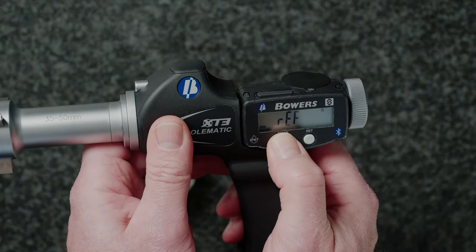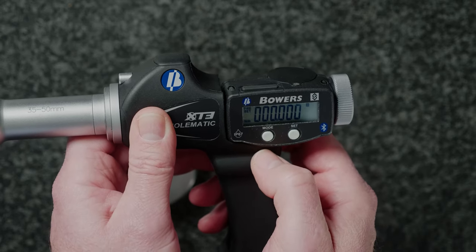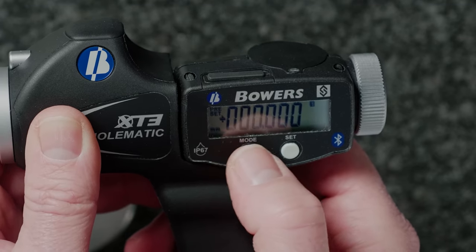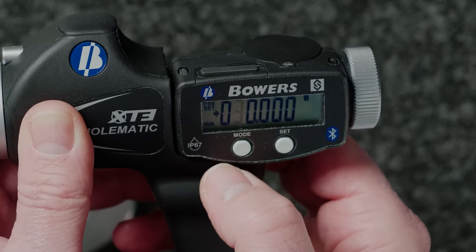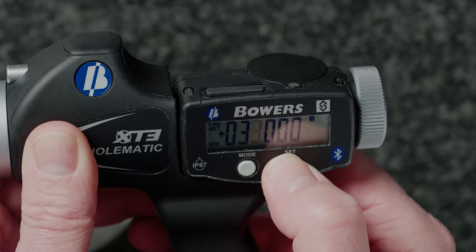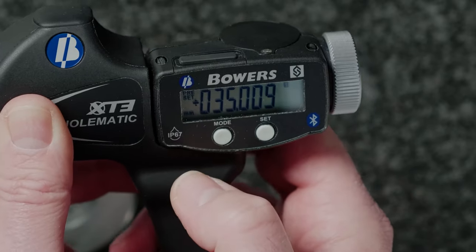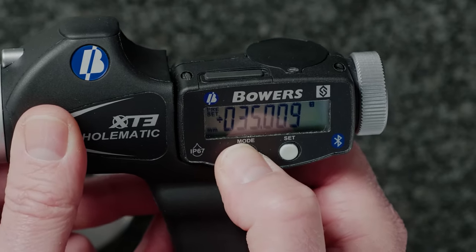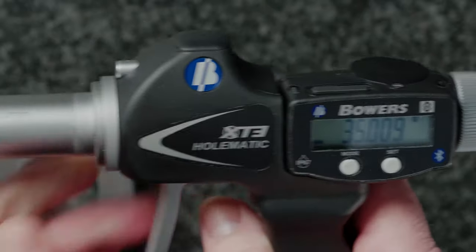Press the mode button until PRE is displayed. Press SET to enter that display. Toggle between the mode button to move along the digit strand and press the SET button to enter the desired value. Press the mode button to move to the next number. Once the desired value is displayed, long press the mode button to exit out the preset function.